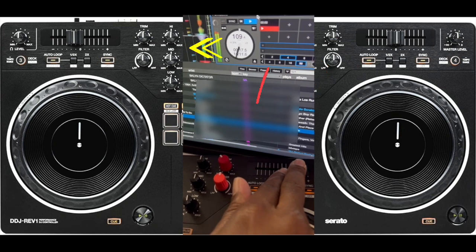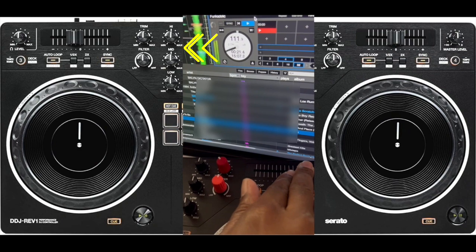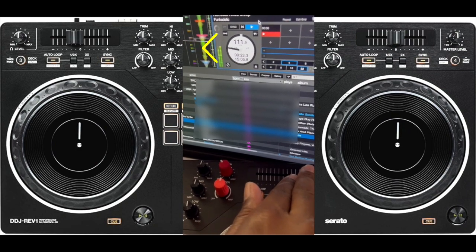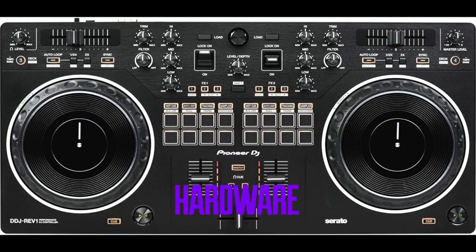From here, the pitch goes back and it starts over again. So in actuality, I'm only getting 75% range on that pitch fader. This is a hardware issue.